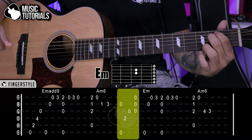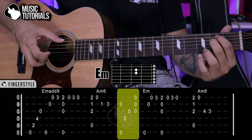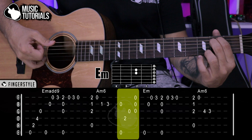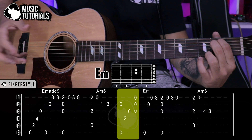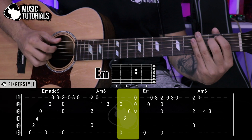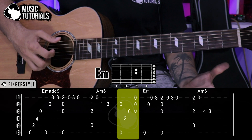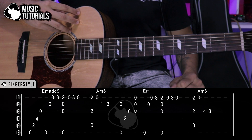We move to Mi menor. Here we simply start by playing 6th and 2nd strings at the same time. Then we play 4th and 3rd. We do a little upward strum hitting the 1st, 2nd, and 3rd strings. Immediately after that we go back to the beginning — the same thing we already learned.